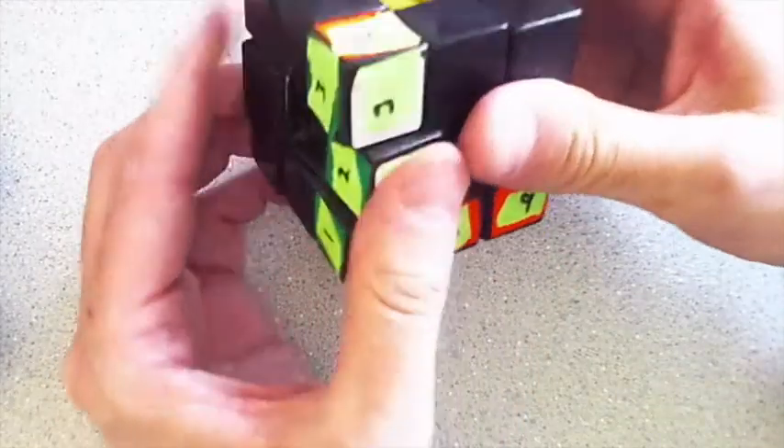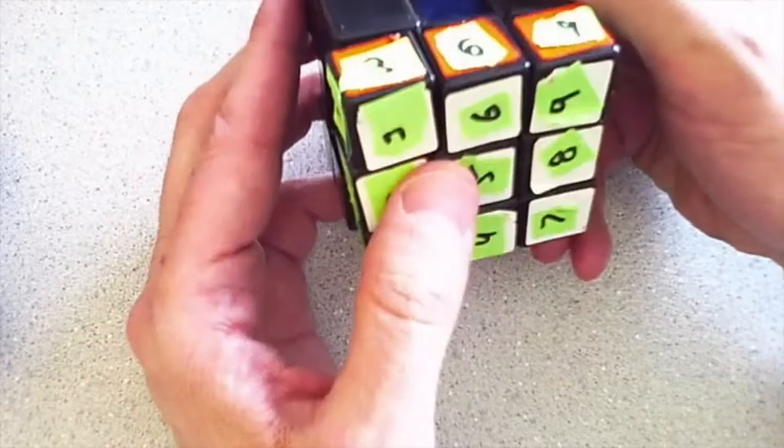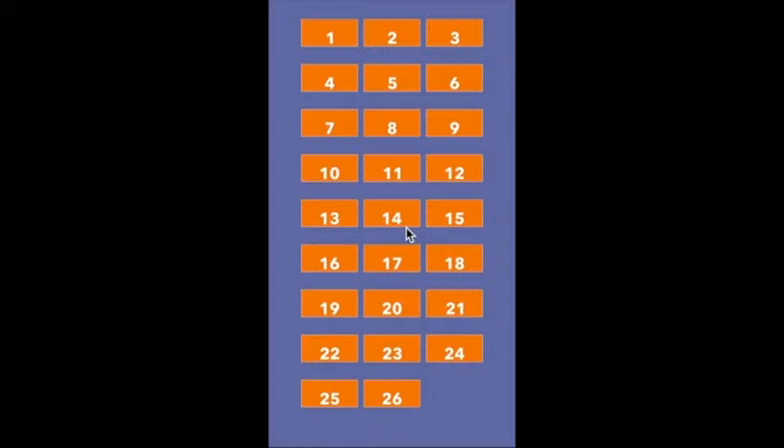Now when you do those three moves, all those other gray cubes get kind of messed up. Let's see what happens when we go to puzzle number 20.